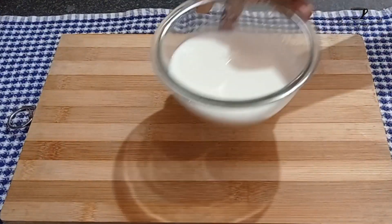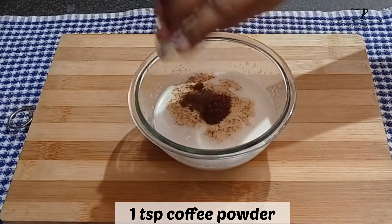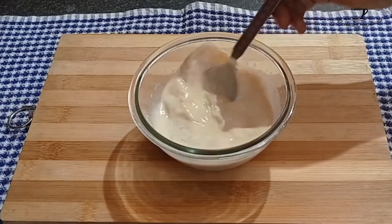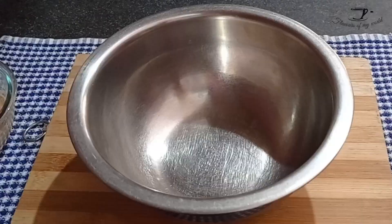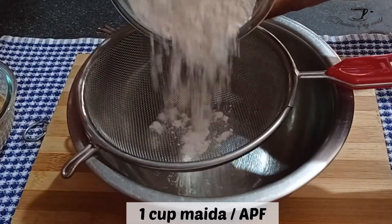Now take three-fourths cup of warm milk — make sure to use full fat milk. To that, add one teaspoon instant coffee powder. You can use any coffee powder that you have at home. Now keep it aside.